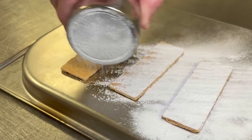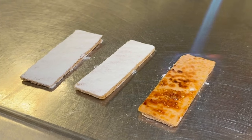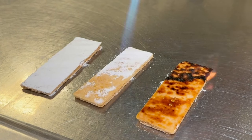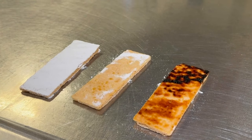For plating, you'll need some icing sugar handy. You're going to take a few pieces of the puff pastry, dust it with a bit of icing sugar, and then gently blowtorch the icing sugar with a blowtorch.